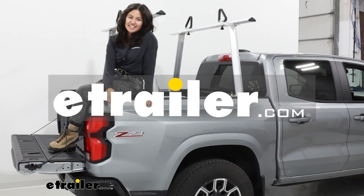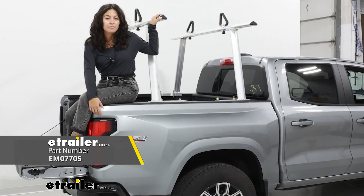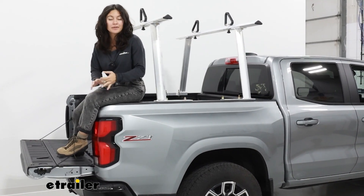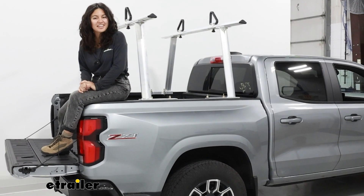Hi everyone, it's Evangeline here at eTrailer, and today we have our Ericsson 800 pound aluminum truck bed rack. This is going to be a ladder rack and we'll take a look at how it fits as well as how it installs on the 2023 Chevrolet Colorado.